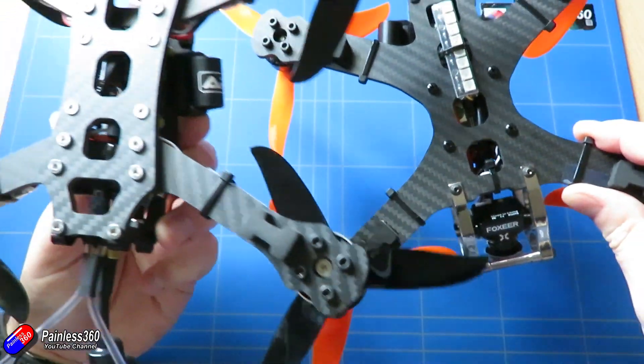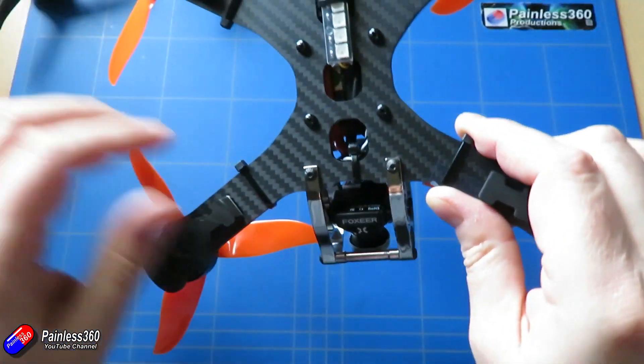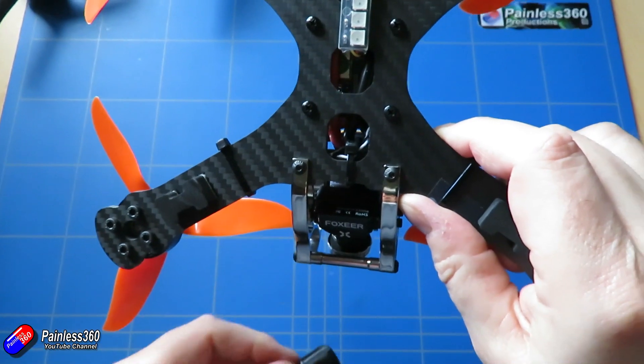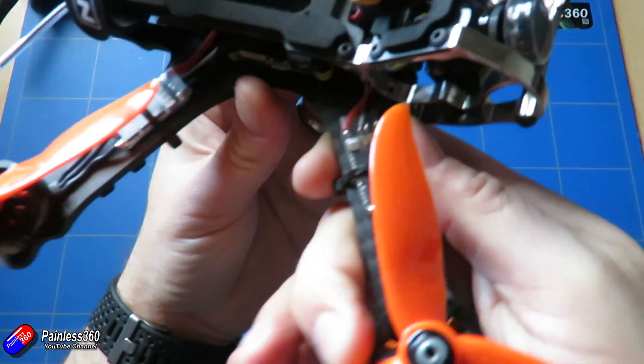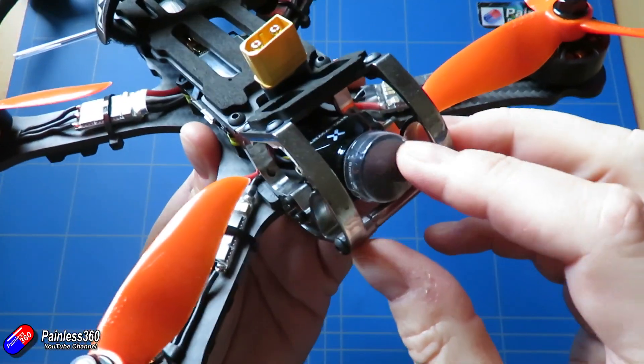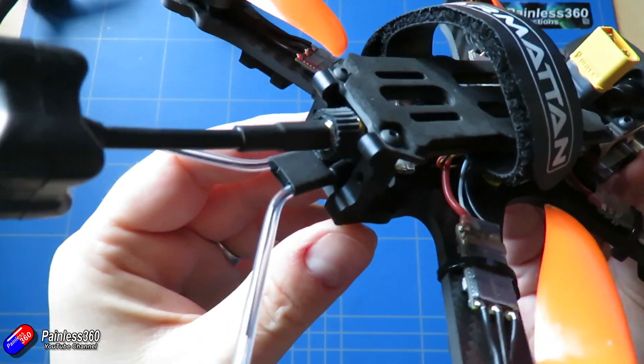So Chris went away and redesigned the Chameleon with a one-piece plate that also uses the same cage at the front. I did a complete build of the Chameleon TI and it's still available from Armourtan. Both of these are beautiful models — fantastic frames that fly incredibly well.